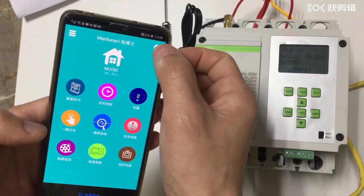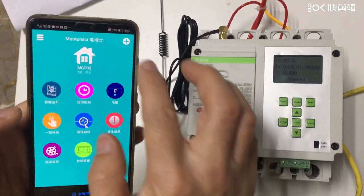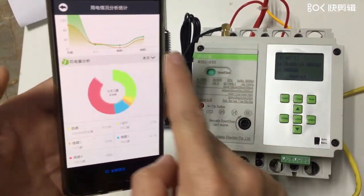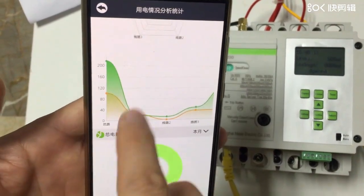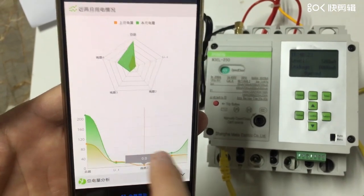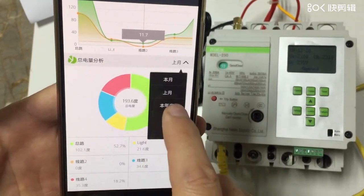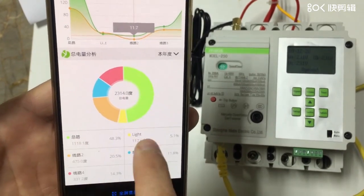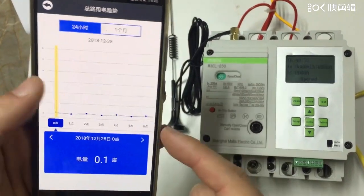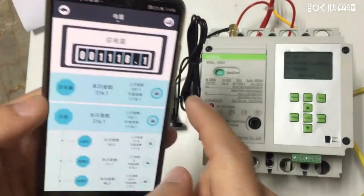In this case, I'm also going to introduce you to the new interface of our app. Let's change it to our office line — here you see all these details and analysis. The yellow is this month, the green is last month. Here is the total energy analysis for the whole year — main line, line one, line two, line three, each line. We already updated our app with a much more friendly and easy interface for power management.